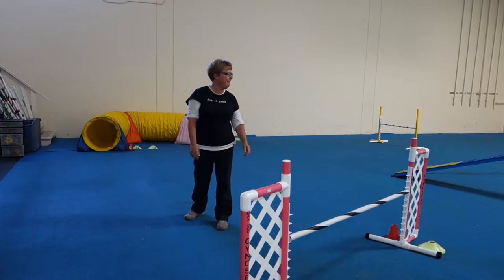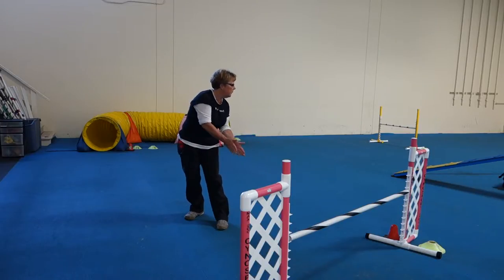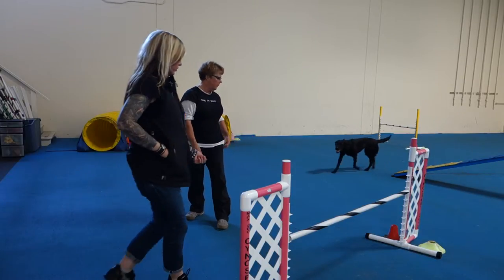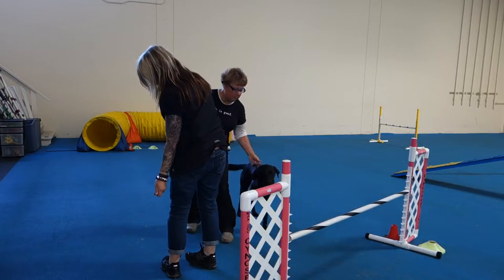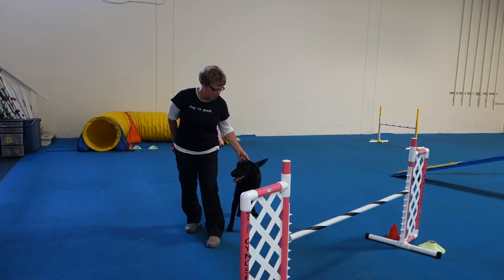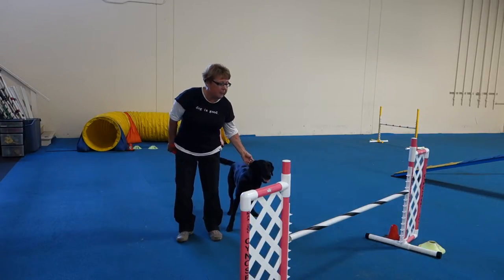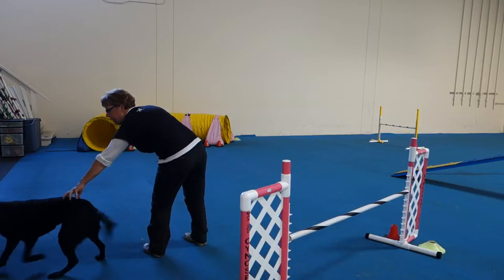Let's do that again. You should stand closer, put her over here and rotate and have a cookie. Yeah, okay, all right, release, here, here, here, yes, we're all busy.